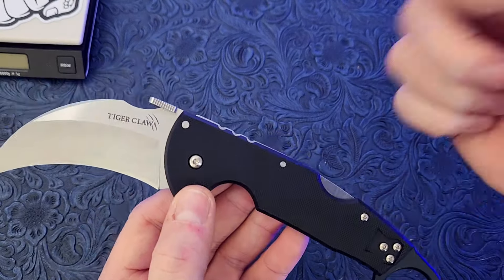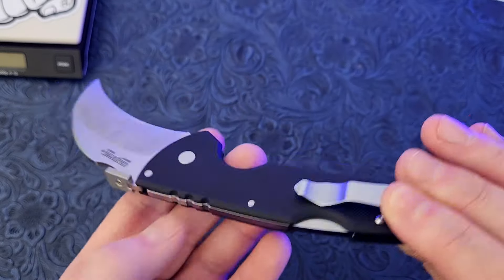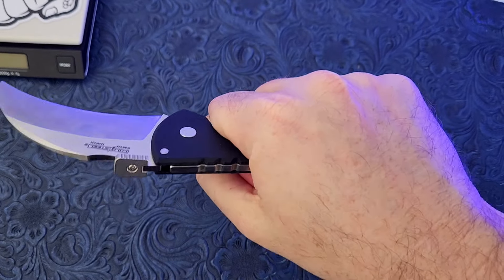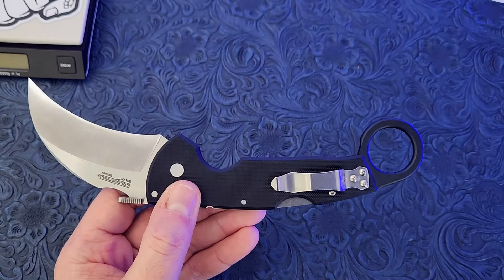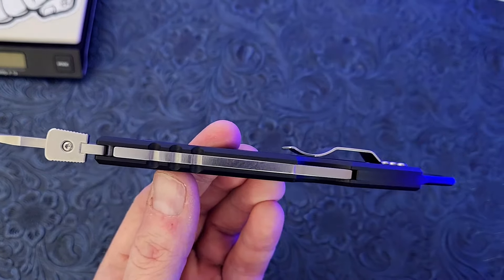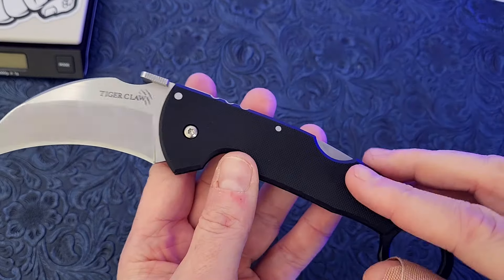One of the cool things about this is how lightweight it is. They do this by making it so thin, which is what I don't love about this knife. I like how carryable it is — it really disappears in your pocket even though it's large — but it feels kind of awkward, like I'm gripping a credit card or something. I am getting used to it. It's very similar to the Black Talon — I compared the widths and they are the exact same. So if you like that knife and it feels comfortable, you're going to like this one as well.